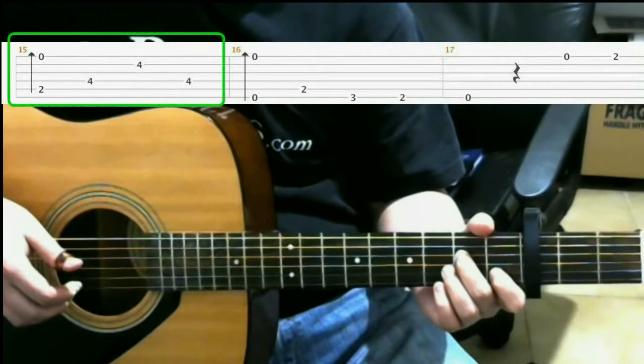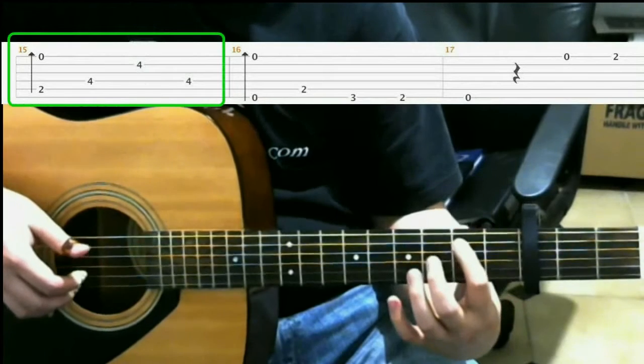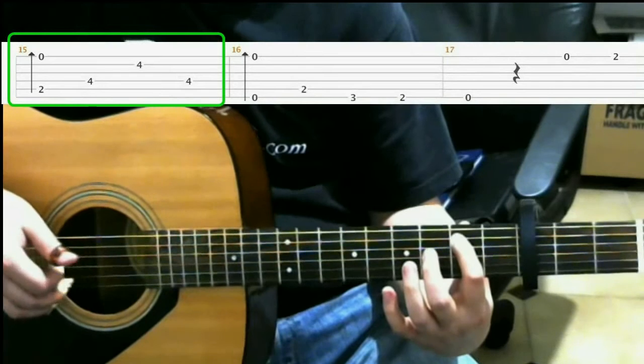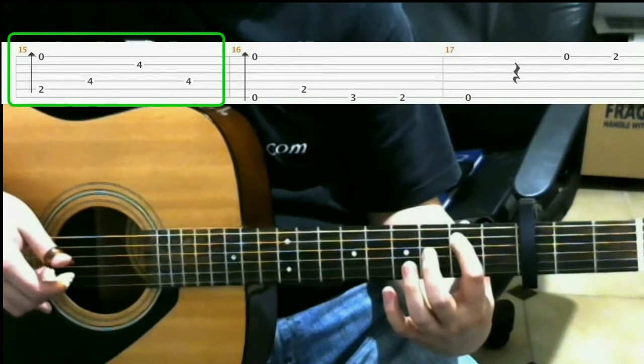Next, on the 2nd fret of the 5th string with your index finger, you play a finger roll. So that finger roll is 5th string, 3rd string, 2nd string, 1st string.